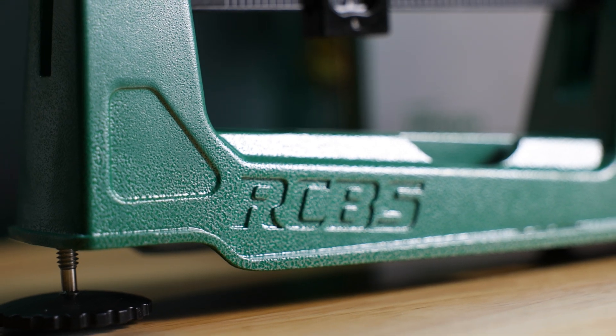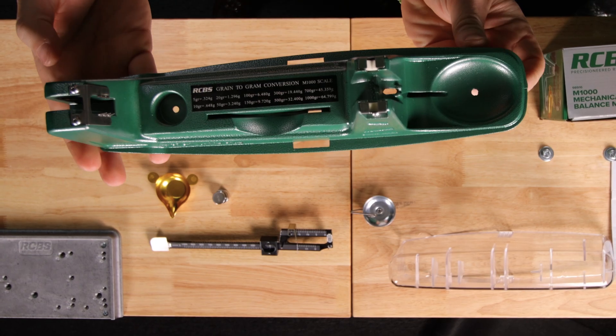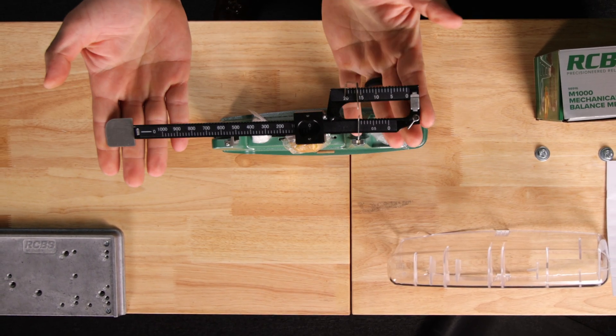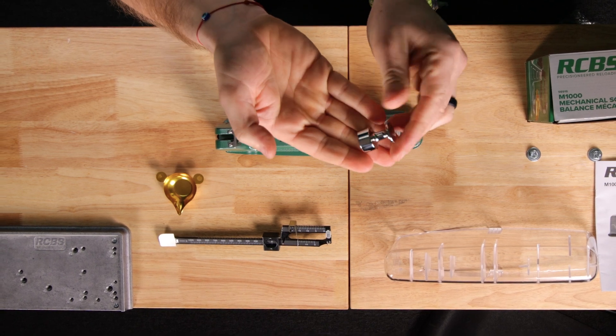The M1000 is built to last. Inside the box of the M1000 Mechanical Scale is the base, the beam assembly, the scale pan support, the scale pan, and a check weight.